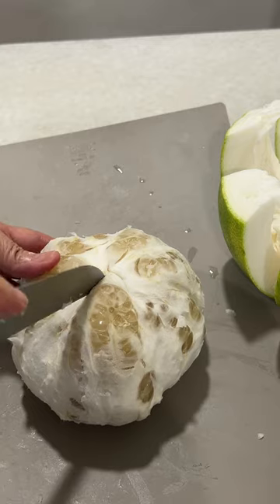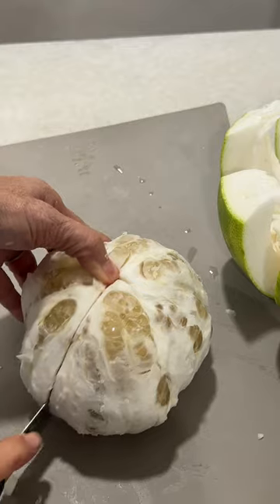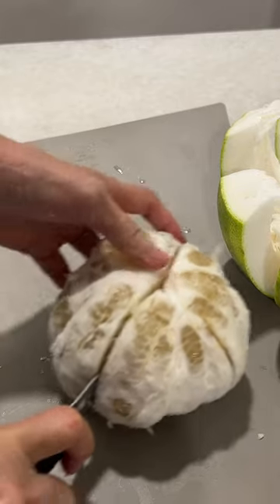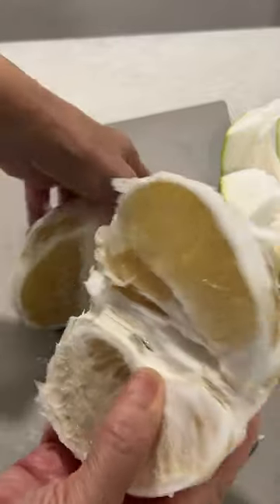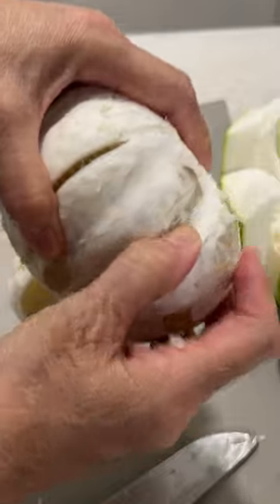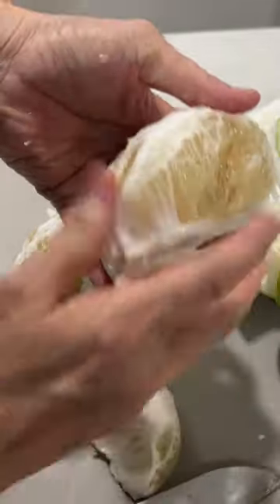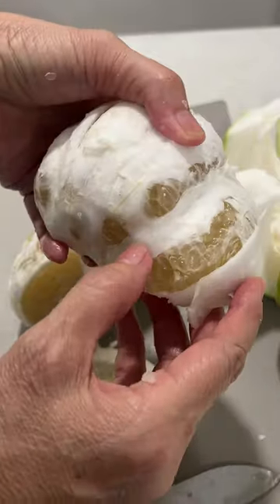Now we just cut it open — first one is okay, you can just cut it in half first. It doesn't have to follow the line. Once it's open like this, we can then follow the lines here. Push into the deep groove and then you can just pull it open — we have one and one. So you see here, this is the line, so we just push it in.